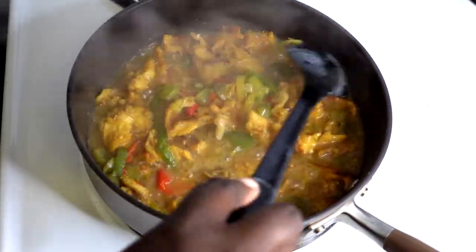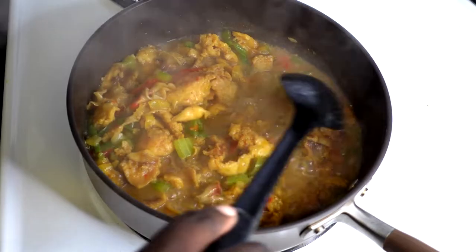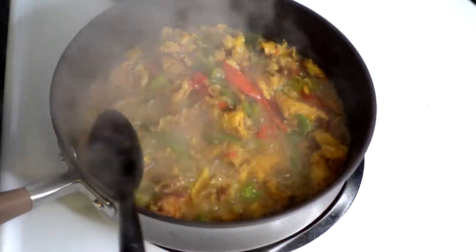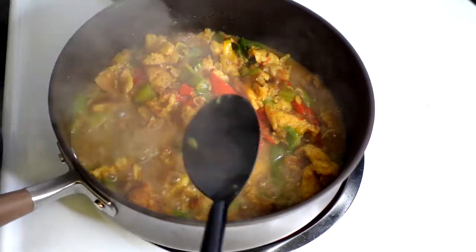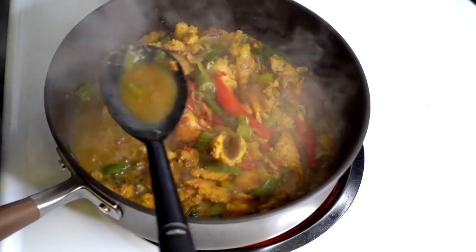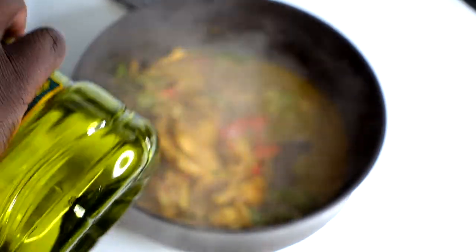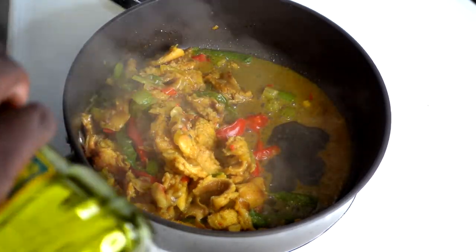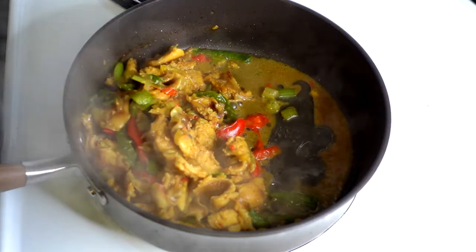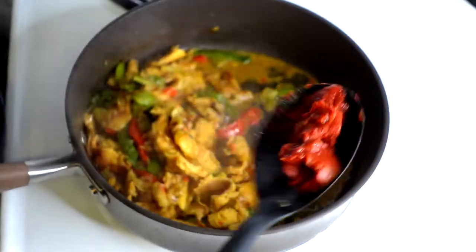We're going to extract this liquid — this is what I was telling you about, you need this liquid right here. I'm going to remove as much of the liquid as possible and set it aside until I need it. Do not throw it away — this is the key to making our stew base delicious. Now I'm adding in two tablespoons of oil so I can fry my tomato paste. I always fry my tomato paste so it's not an overpowering taste in the food. Add the olive oil, then add the tomato paste and let it fry.